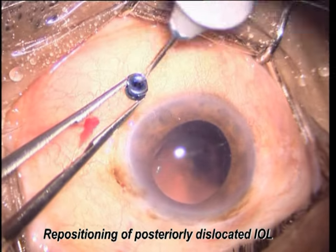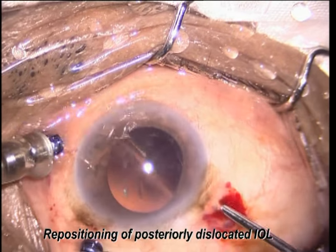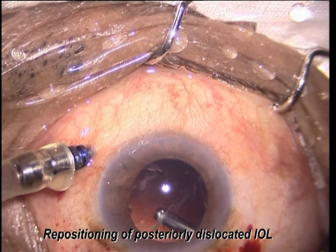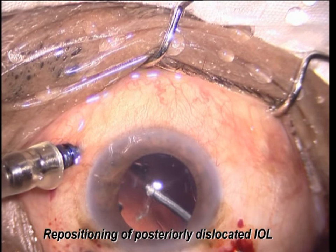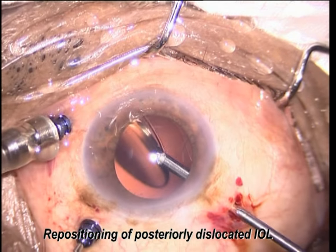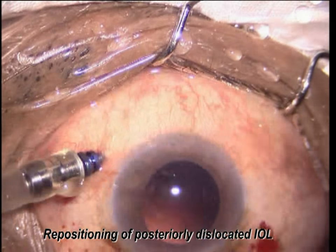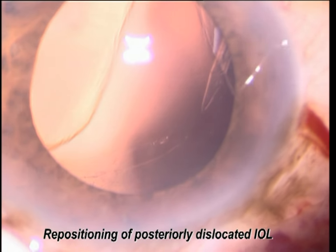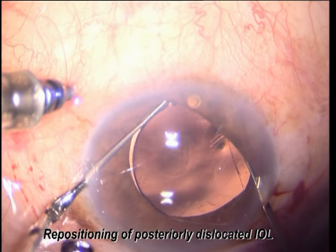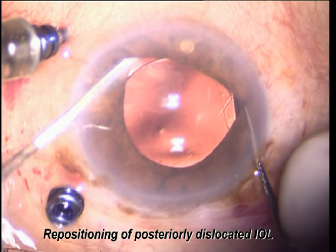Sometimes a lens gets posteriorly dislocated either into the posterior vitreous or over the retina — they need 3-port vitrectomy. Do 3-port vitrectomy to cut all traction bands. If the lens is floating, you can just hold it with forceps and bring it back into the anterior chamber. If there is no capsular support, remove the lens and go for another option like glued IOL, scleral fixation, or iris claw. In this case there was clear visibility of the anterior capsule, so the lens is implanted in the sulcus with a minimum incision.